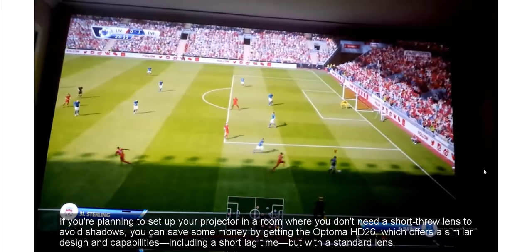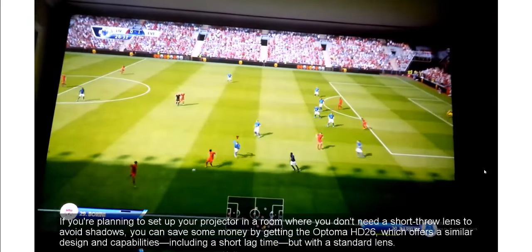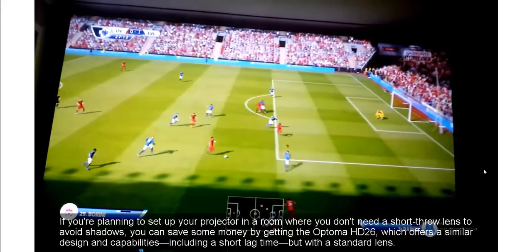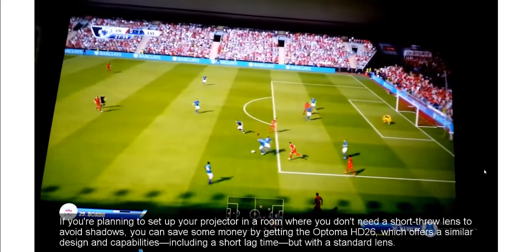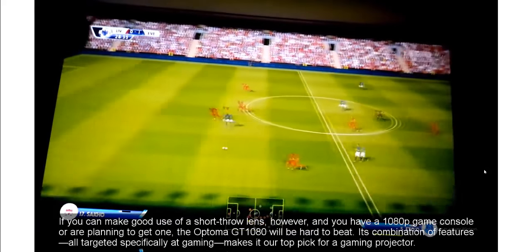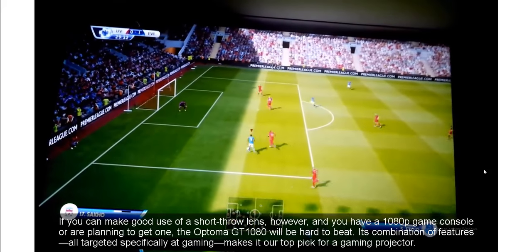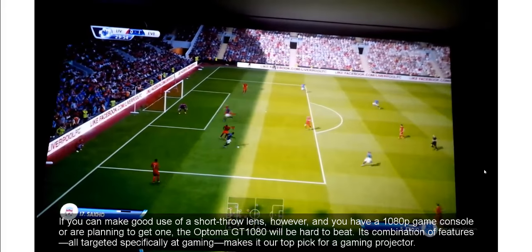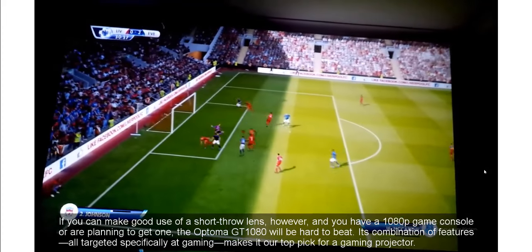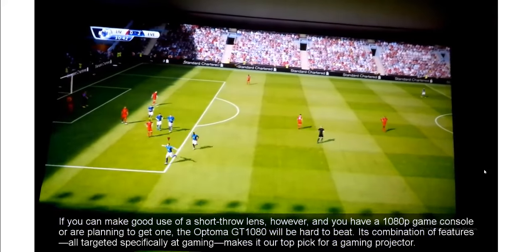If you're planning to set up your projector in a room where you don't need a short-throw lens to avoid shadows, you can save some money by getting the Optoma HD 26, which offers a similar design and capabilities including a short lag time but with a standard lens. If you can make good use of the short-throw lens, however, and you have a 1080p game console or are planning to get one, the Optoma GT 1080 will be hard to beat. Its combination of features all targeted specifically at gaming makes it our top pick for a gaming projector.